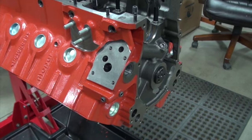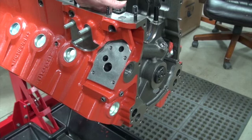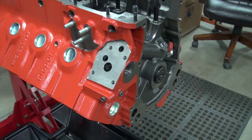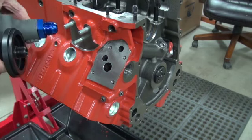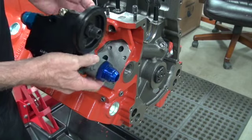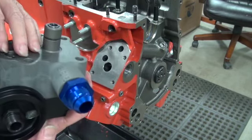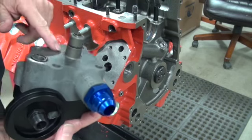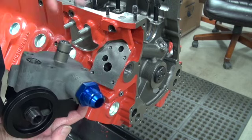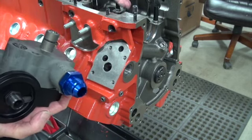About one percent of builders don't have to worry about blocking off the oil pickup at all. If you're using an oil pump like this Milodon dual-line pump, it doesn't even have a place for oil to pick up right there — it doesn't use that passage — so you don't have to block off the inside.